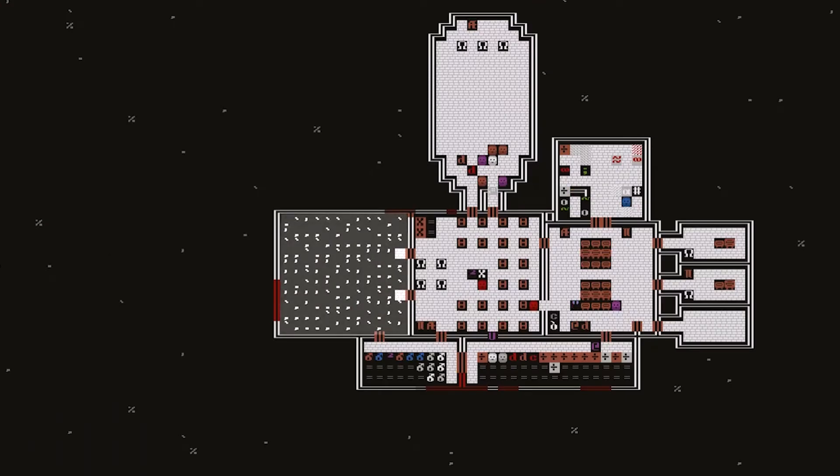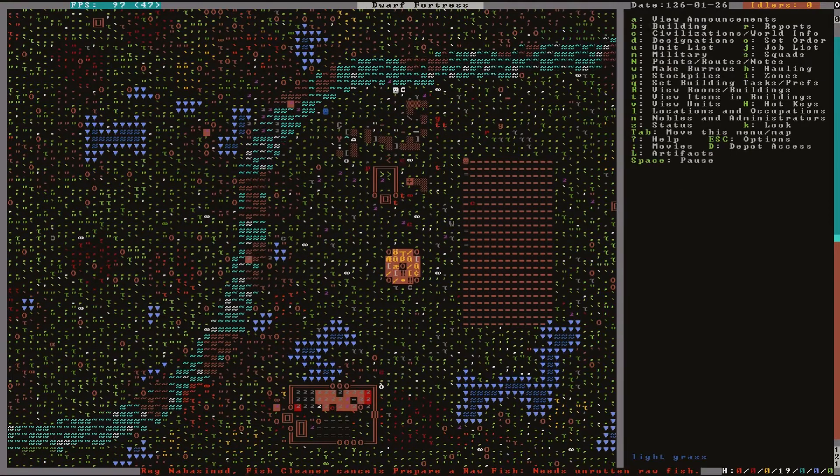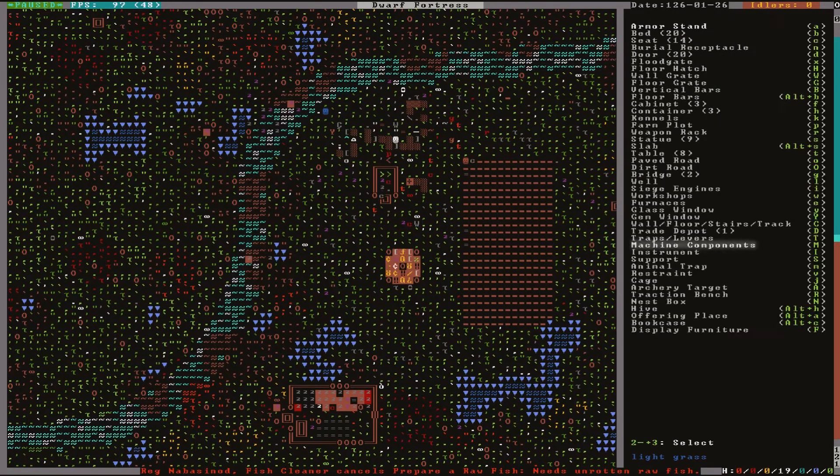Here I am wanting to fill this room with water so that the floors become muddy and suitable for farms. First I'm going to build the materials for the screw pump at a carpentry workshop: an enormous corkscrew, a pipe section, and a wooden block. Then from the builder menu, open the machine component section and select screw pump.